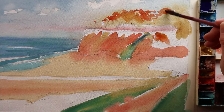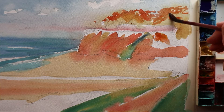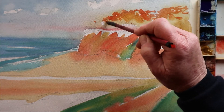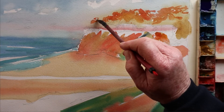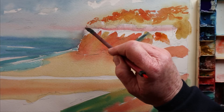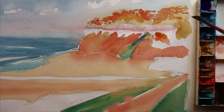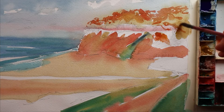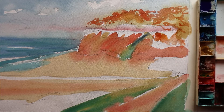We've had a little break and given time for this to dry. Still coming in with the orange to try and capture the warmth of that afternoon light as it was filtering through the trees.